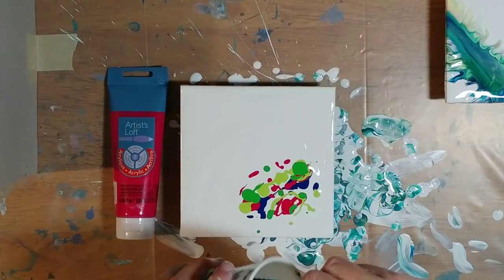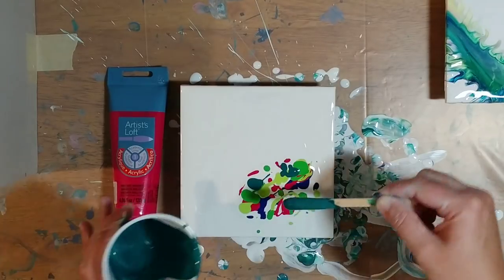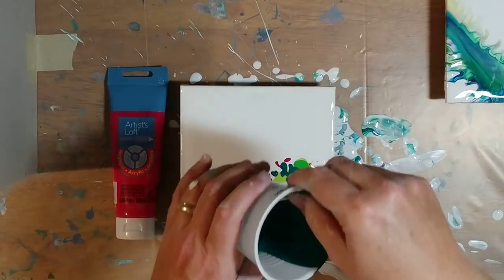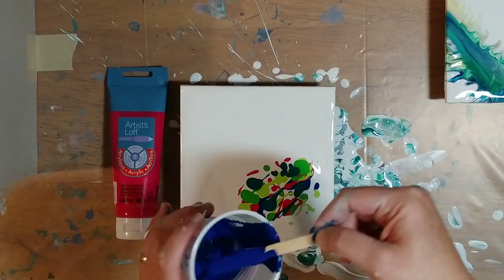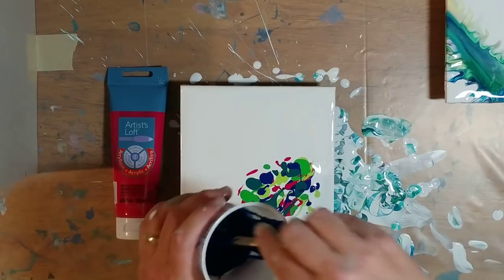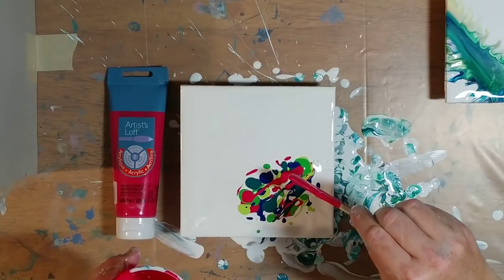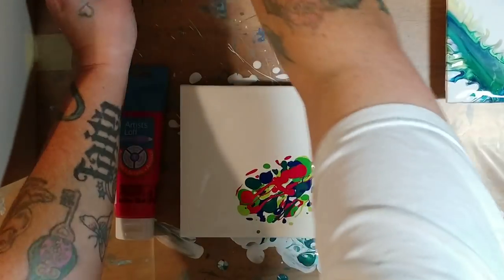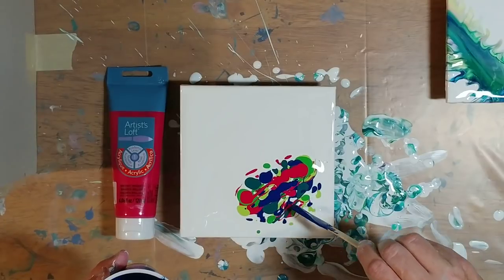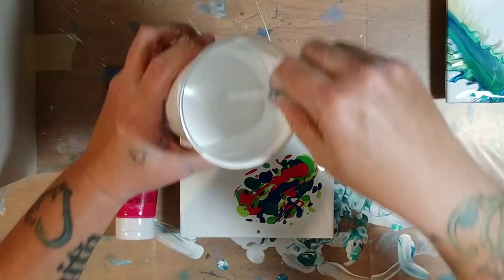Normally you guys are seeing this done in puddle, but we're going to try a little different. This is phthalo green from Artist's Loft, and of course the white is the white flow acrylic. I'll add a little more phthalo blue in there, and some more brilliant magenta. I feel like I don't have quite enough phthalo in there, so we're going to put some more in. Okay, that should be plenty of paint for this little bitty tile.